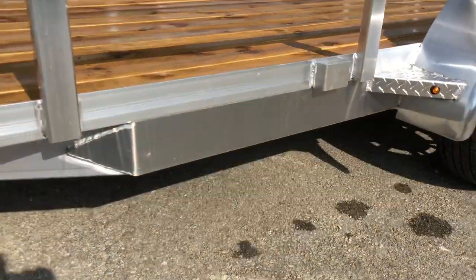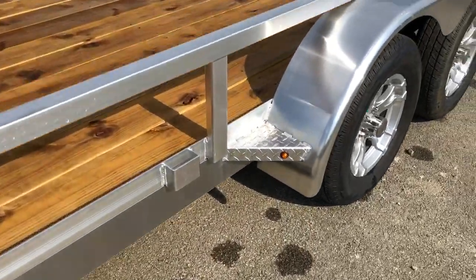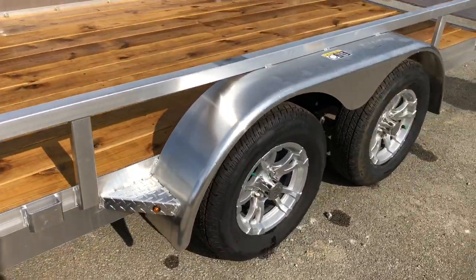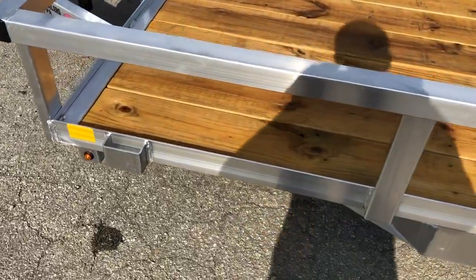And then you've got a full-wrapped tongue, so basically the tongue comes back and wraps back to the spring hanger. It's also got fender gussets on the fender protecting it from impact. Stake pockets for some tie downs.